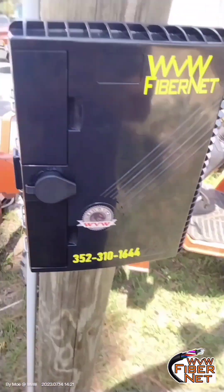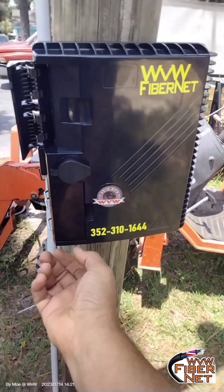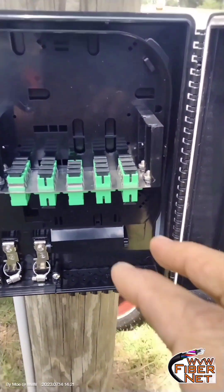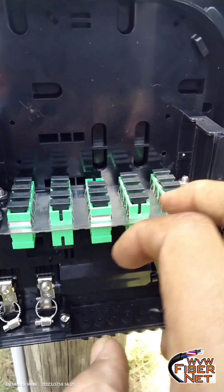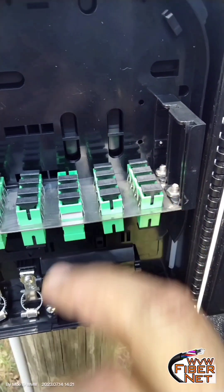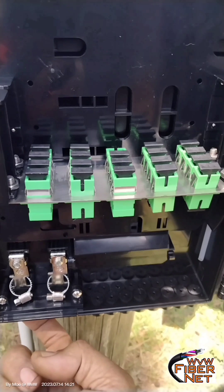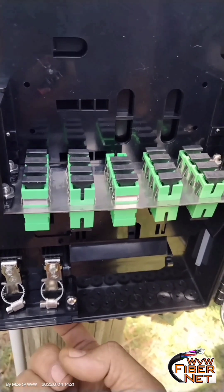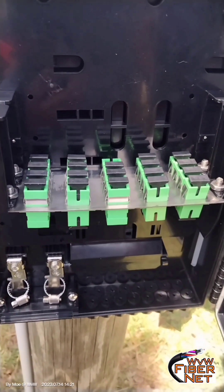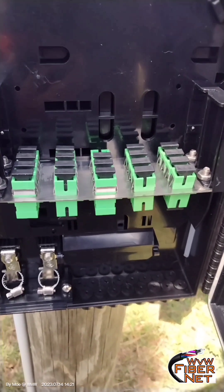Distribution box number one — set it to a pole, let the park own it. Here's our panel: 16 plus another four ports; we'll see what we're gonna use those for. So we have 16 drops, and this is where the main cable is going to come in. It's gonna provide those 16 connections and then it's gonna go to the next pole. So I'm gonna count 16 homes and then we're gonna put another box.